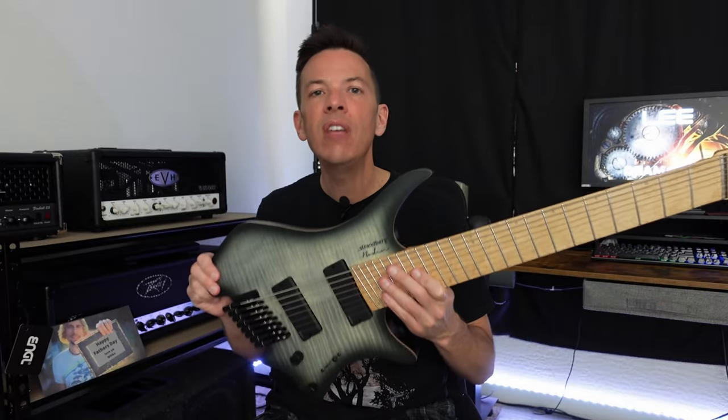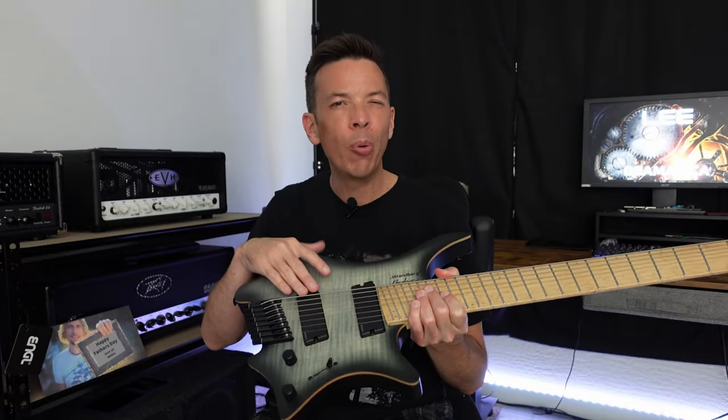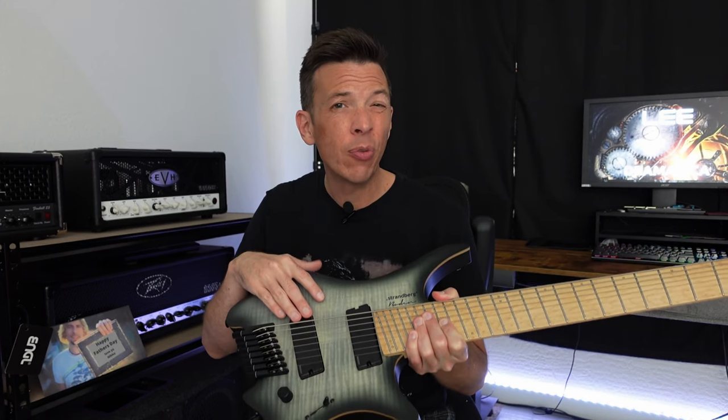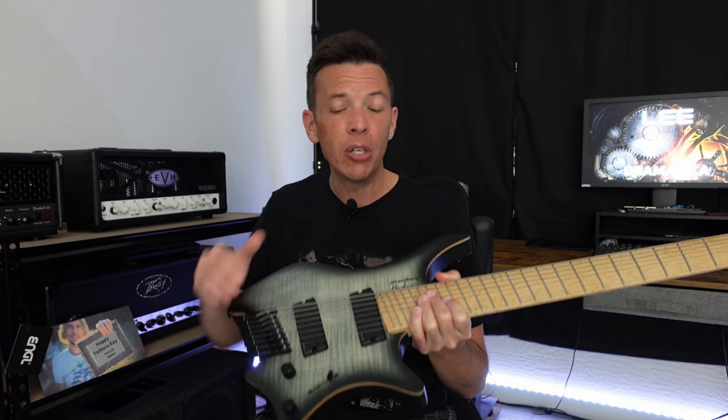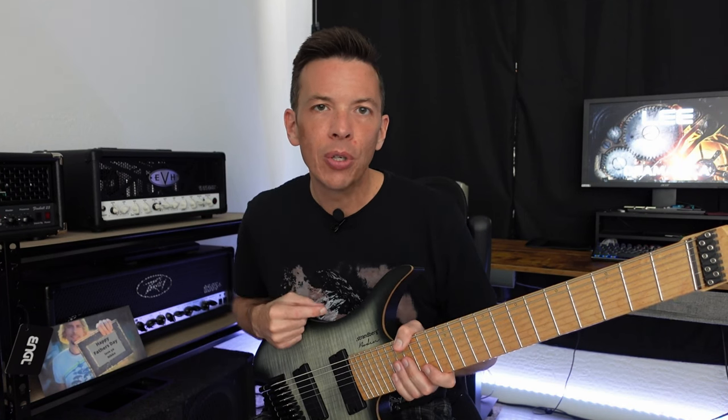When I received this guitar, it was set probably about 1.75 to 1.8 millimeters away from the strings. One of the things I found was that I didn't like it that close — I really prefer to have my pickups a little farther away from the strings, and maybe you'll agree with me or not. But again this is a subjective kind of thing. The big key is to set it to where it sounds best for your guitar, your ears, and your amp.